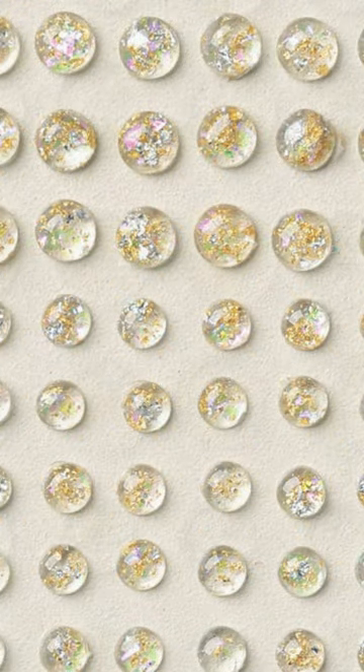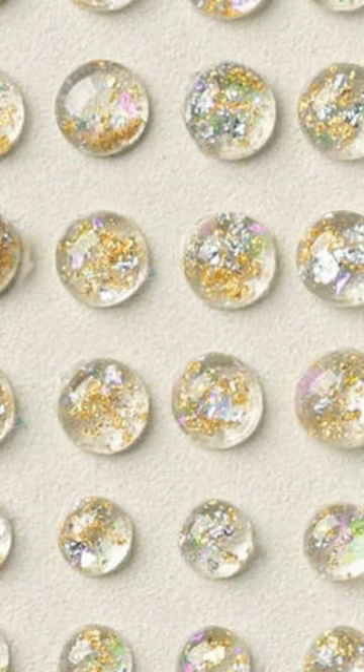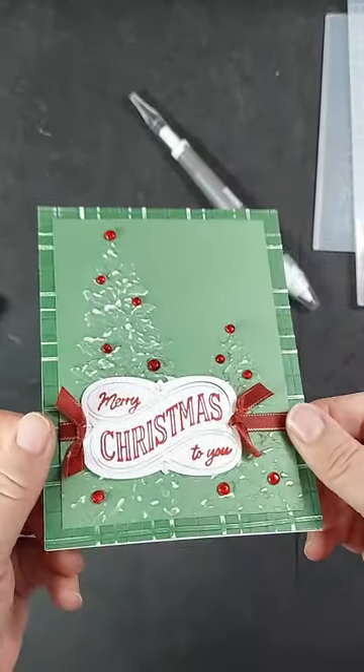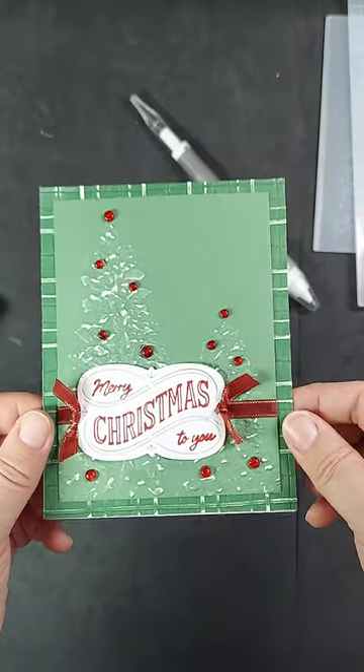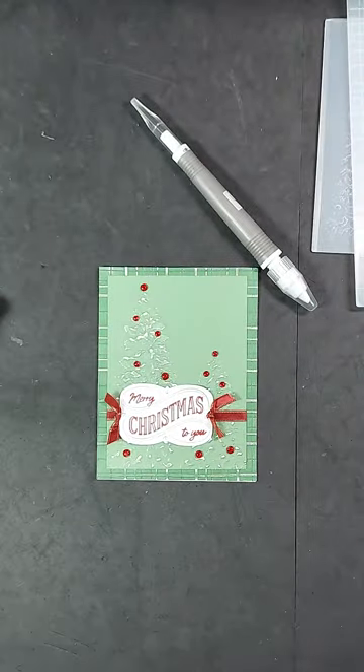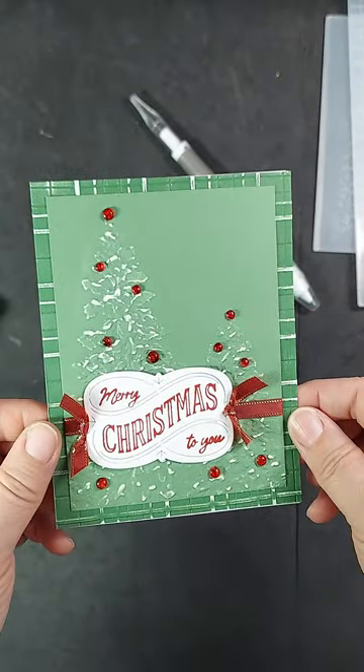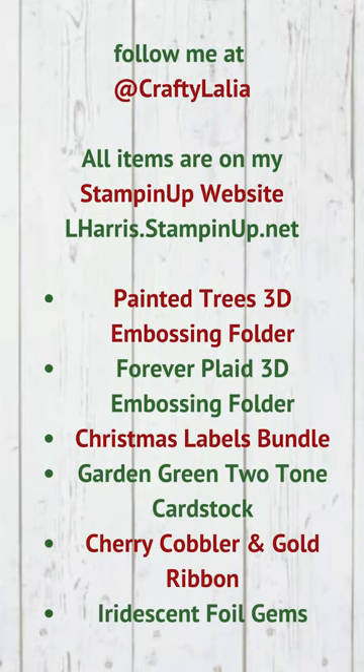As we wrap up this card I am going to show you a picture of these iridescent foil gems. They are simply gorgeous — they have flecks of foil inside with an iridescent shimmer that still remains when you color it with a red marker. Here is our finished card. I hope this project helps you understand the benefits of two-tone cardstock with white core and how embossing it gives you a lovely design. This is going to be a great addition to the Stampin' Up product line. Thank you so much for watching. If you like this video please give it a thumbs up and subscribe. Thank you. Have a great day.